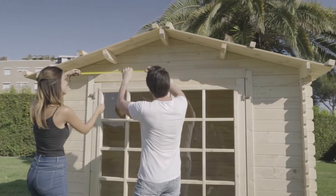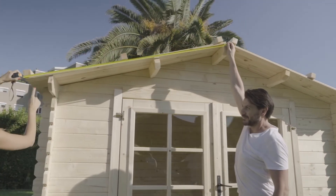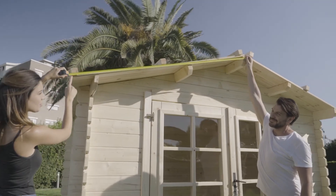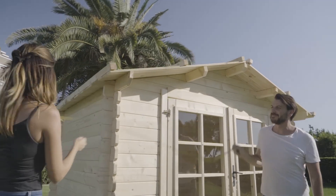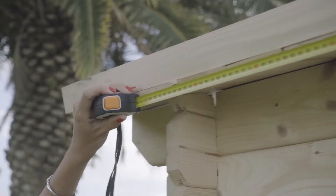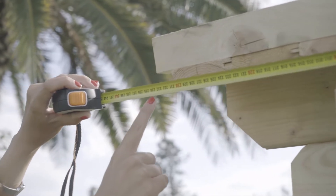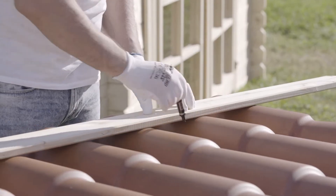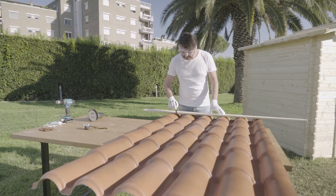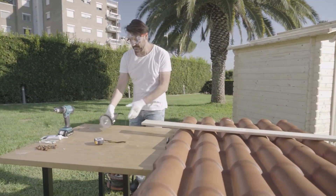First of all, measure the length and the width of the roof. Once the length of the roof is known, the sheets will have to be cut to this length plus 5 cm for the eaves overhang. Using a ruler or a line of reference and a marker, draw a line on both ends of all sheets for the cutting to length.